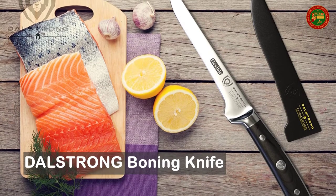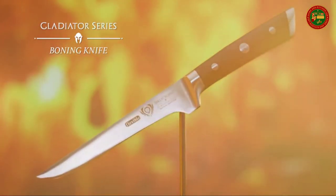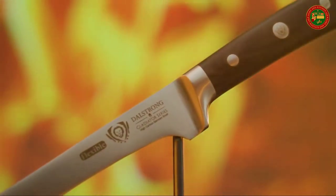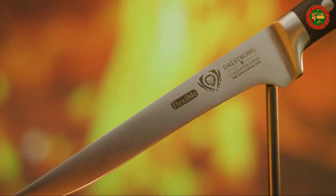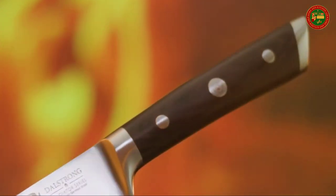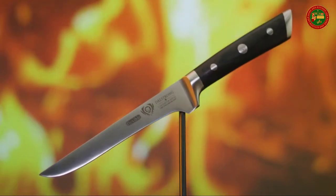Dal Strong Boning Knife. Incredibly razor sharp, full tang, imported high carbon German steel with a hand polished edge at 16 to 18 degrees per side. Flexible blade technology ensures deboning, preparing, filleting, skinning, trimming, and butterflying all your favorite meats is not only easier but more efficient and satisfying.